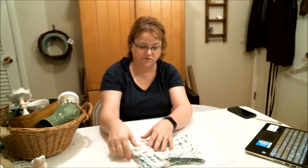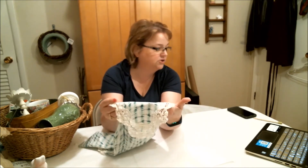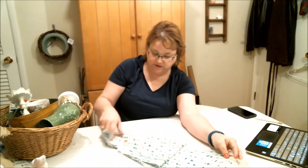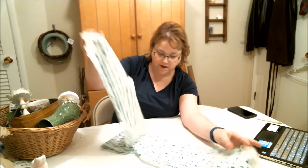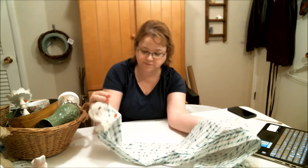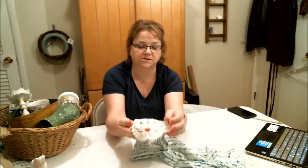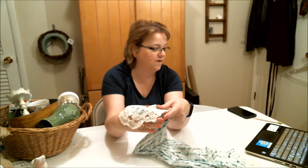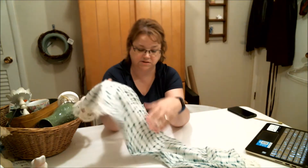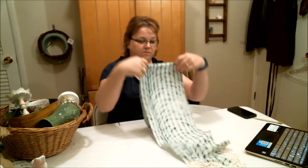The first thing that I found was this lace-edge table runner. It's really narrow and this will go on our entry table. It's green and white with a little bit of gray in it — it kind of reminds me of some grass. I really liked this lace detailing on the edge and this was 59 cents at our local Goodwill. I'll clean this up and we'll be using this for our entry table.